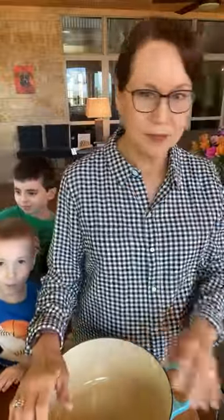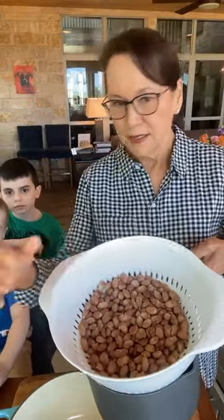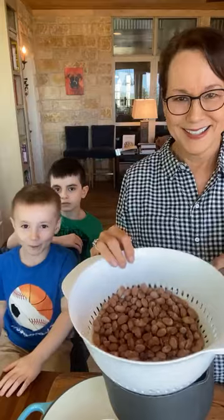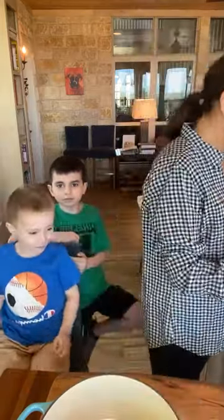So the beans that we're making today are the Rancho Gordo Cranberry Beans, and they look like this. They're a very common bean. I think you can get cranberry beans in the regular grocery store too, so they're not that rare of a bean.